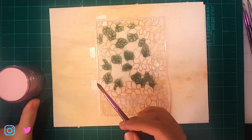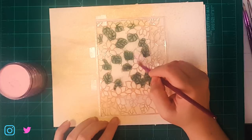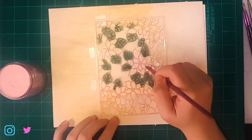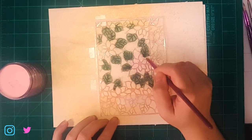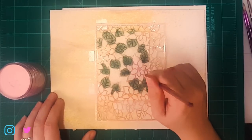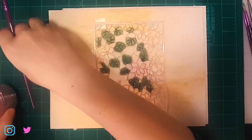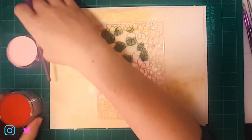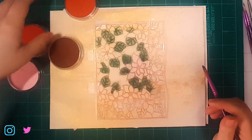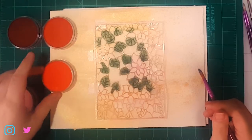Now that we've got the leaves done, we'll go ahead and start on the poinsettia blooms. I'm going to start with a base of this light pink and just loosely lay that on there — I'll speed this up as well. I'm going to use this lighter pink, this kind of bright red, this darker red, and this really deep burgundy color. I'll start with one petal and then go on to the next, adding some contouring and shading to get a little more depth in there.